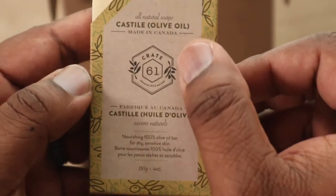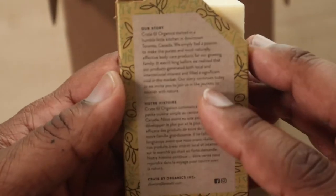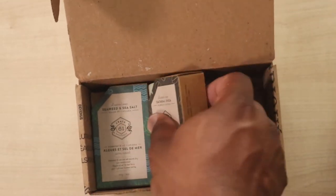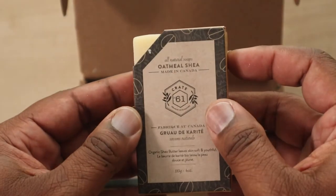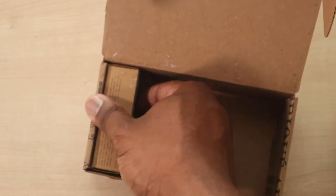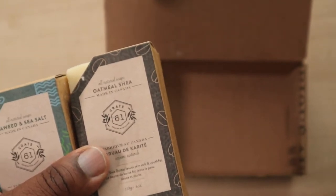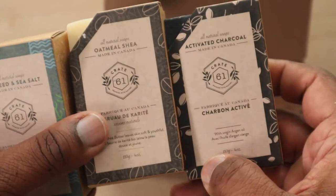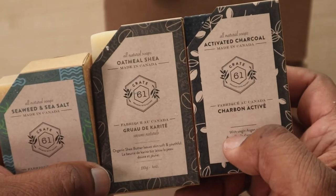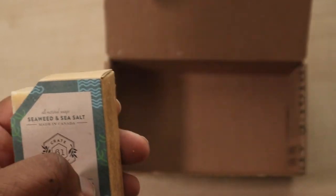This one has cool, decorative wallpaper-like packaging — still the same story on the back, just changing the colors and keeping the same theme. This one's gonna be oatmeal. And that one is kind of plain black — not as dark as the active charcoal one, but still dark.